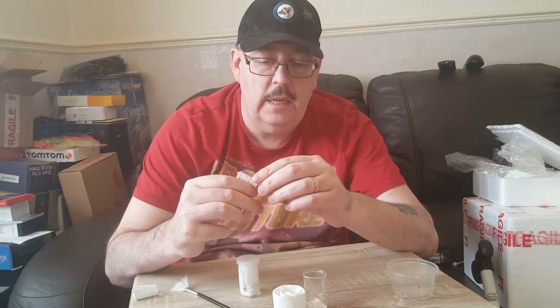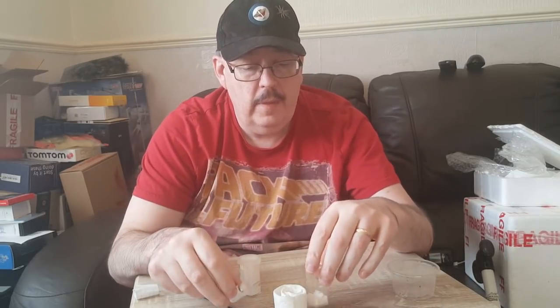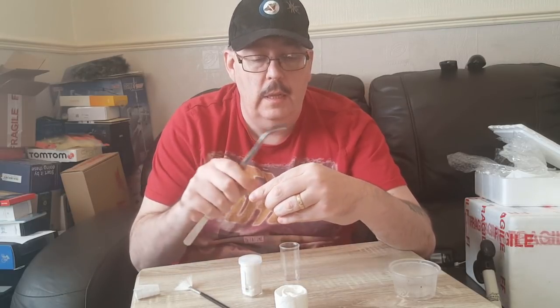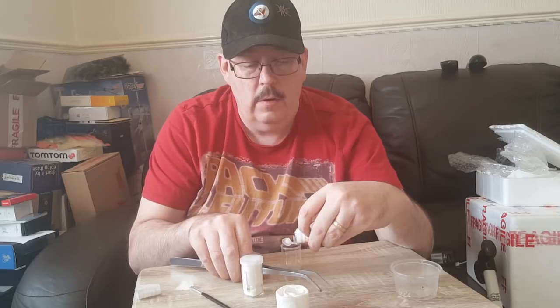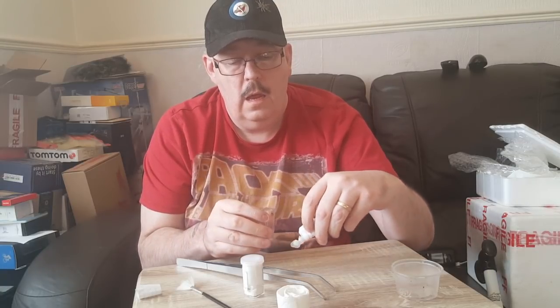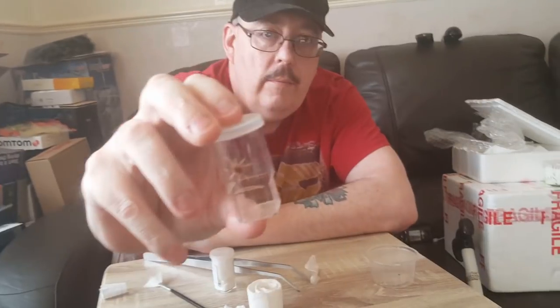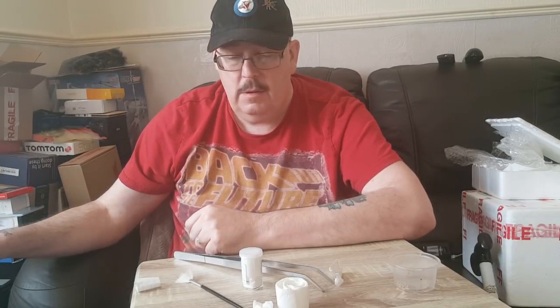The next one is a Tapinauchenius gigas, which is the orange tree spider. This is just a sling to replace the one I lost. Let's open it up and put it in there - don't go running off! There we go. Little T. gigas orange tree spider - mine passed away the other day, as did my Malaysian Huntsman. But never mind, it happens.